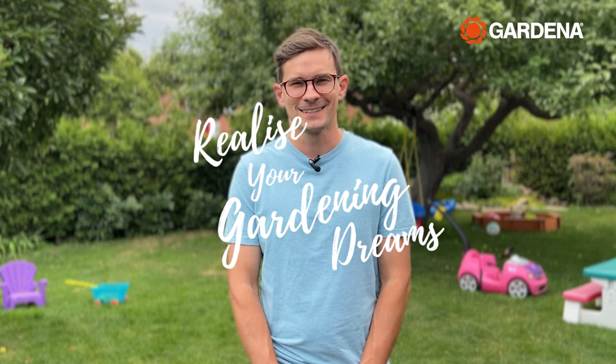Well, there you have it folks — a quick, easy, reliable solution for all your watering needs. And remember, use Gardena products to realize your gardening dreams.